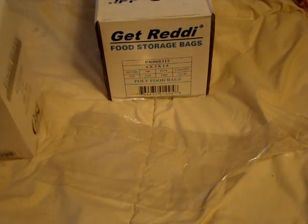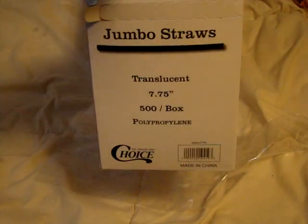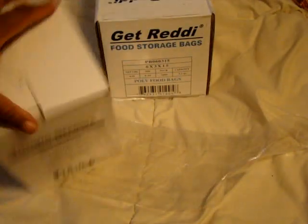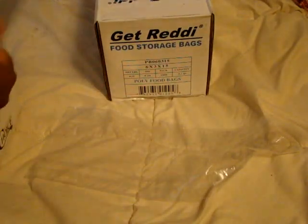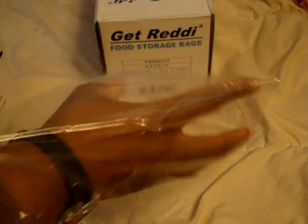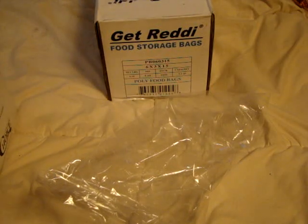The nice thing about these bags is you don't just have to use them for food. What I have here are some jumbo straws, translucent 7.75 inch, box of 500. Sometimes when they're unwrapped inside the box and they fall all over the place — what a disaster. So the nice thing is you can use these 6 by 3 by 15, 0.68 mil bags to put them in. If this drops, it's no big deal — it is totally fine.